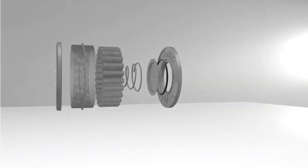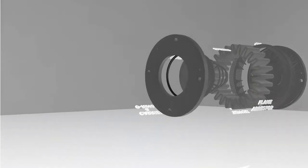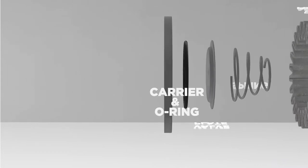The Bicera Revolution valve features a robust new design for improved safety and reliability.